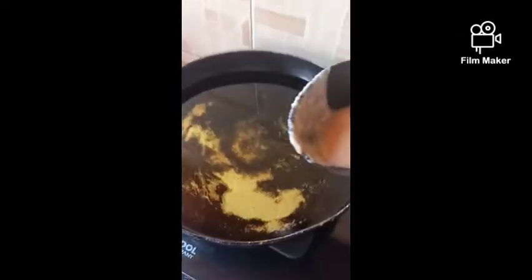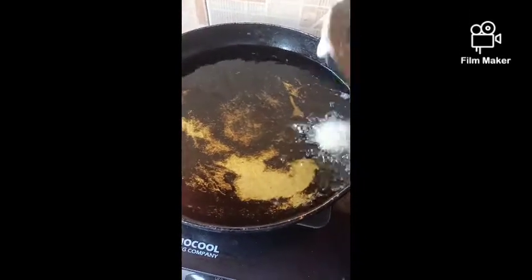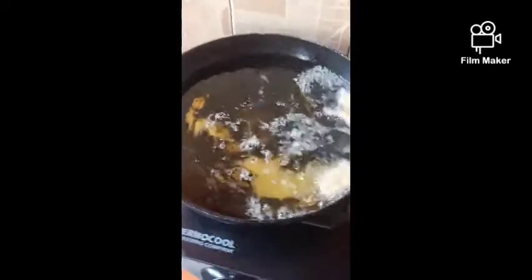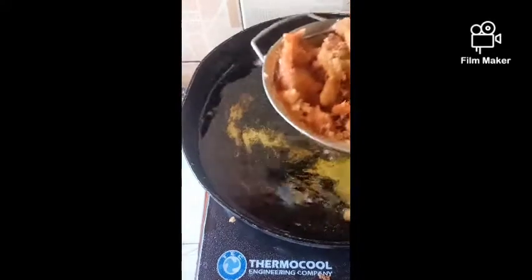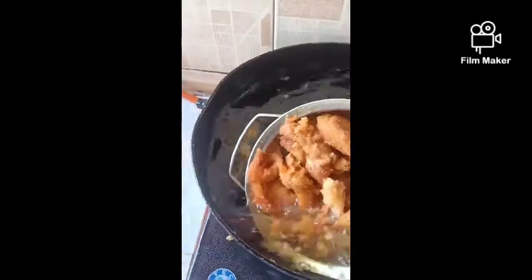My oil is heating. My oil is on fire — cooking. This is not enough oil. We're going to do testing first. The fire is so hot. Oh my goodness — this is the real definition of a mess. This is not enough, I think.